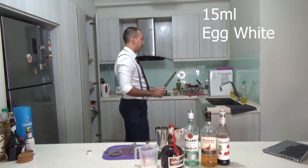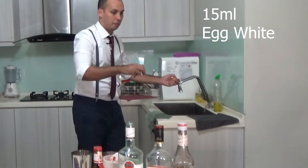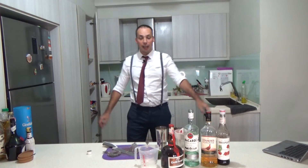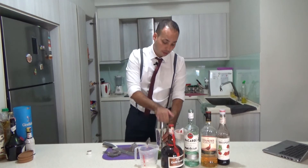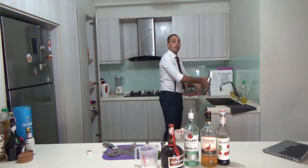And then finally, the egg. One egg. Whenever you use an egg, you dry shake first, because you need to dry shake it to make it fluffy.